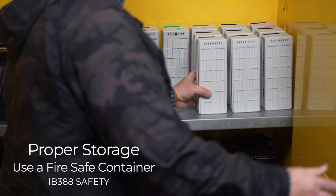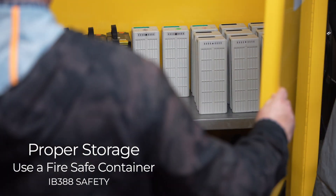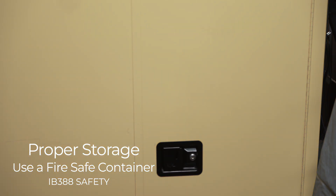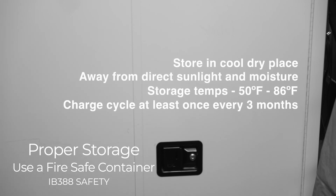High voltage lithium batteries should be stored in a fireproof container specifically designed for lithium batteries. These containers are designed to limit any fire from spreading. Batteries are to be stored in a cool, dry place away from direct sunlight and moisture. Ideal storage temperatures range from 50 Fahrenheit to 86 Fahrenheit.